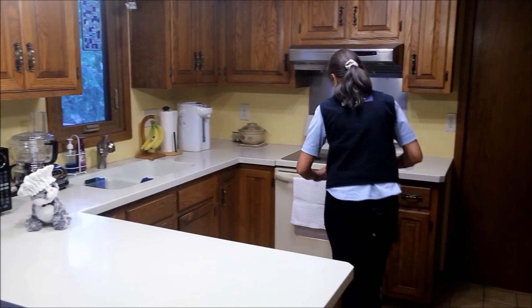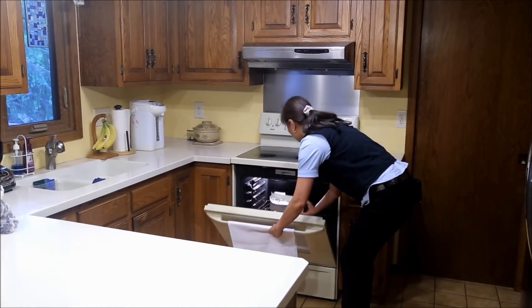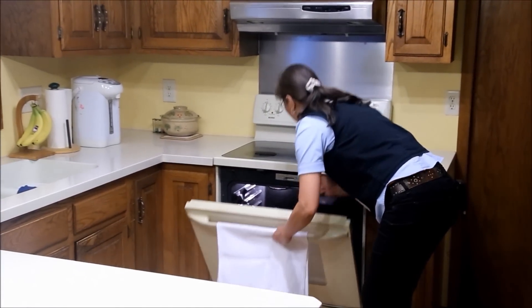Place in a preheated 325 degrees Fahrenheit oven and bake for 45 to 50 minutes until top is evenly brown.